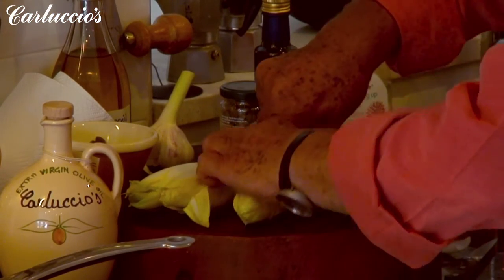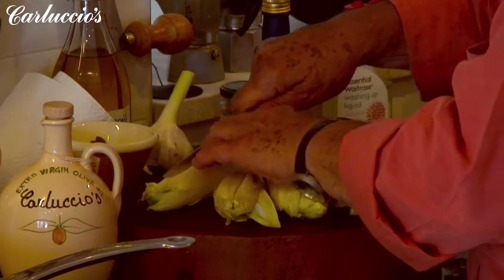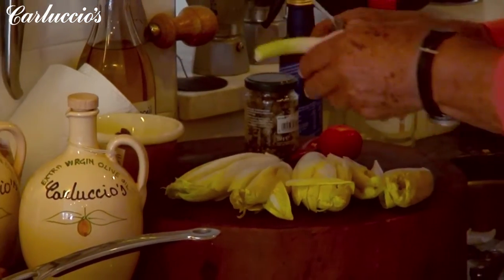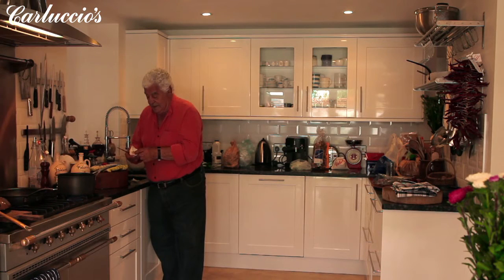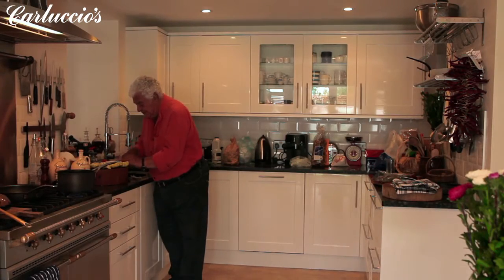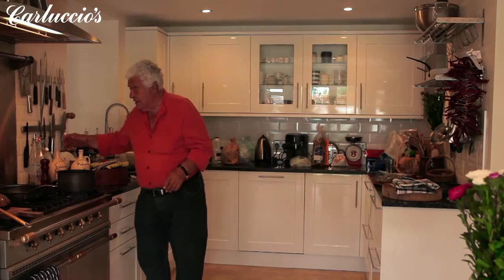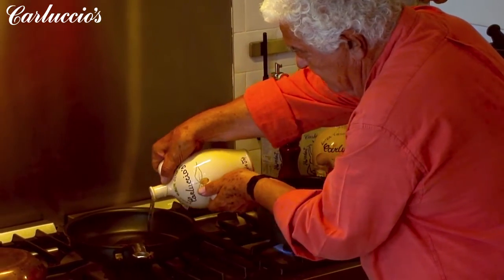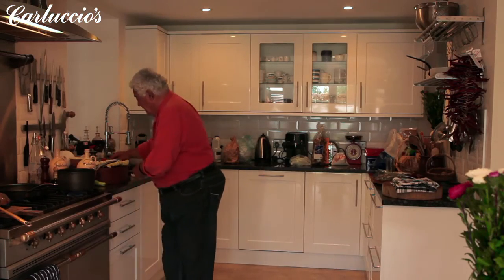For that we have the chicory, cut in half. Then we put a little bit of garlic, which is omnipresent — that's why Italy is free of vampires — so about two or three cloves of garlic. Olive oil, and we use the wide pan this time.